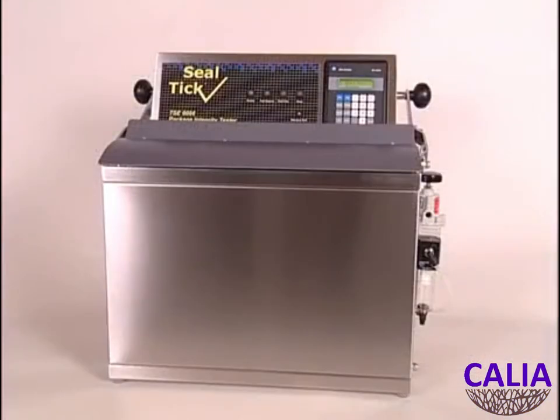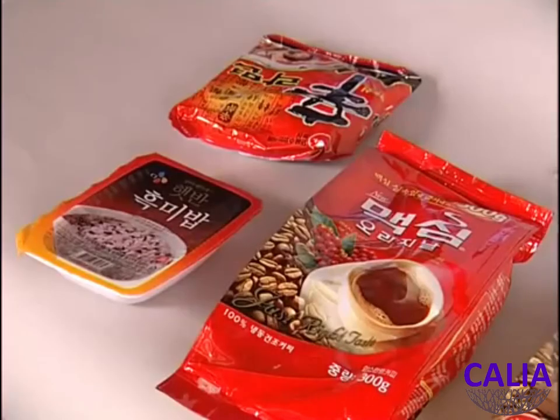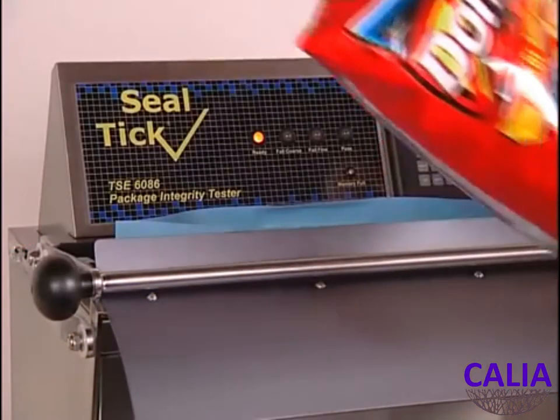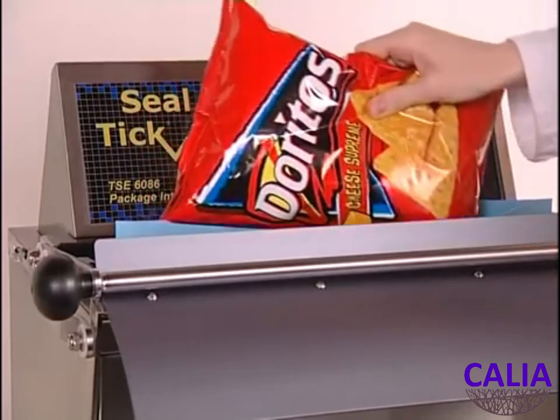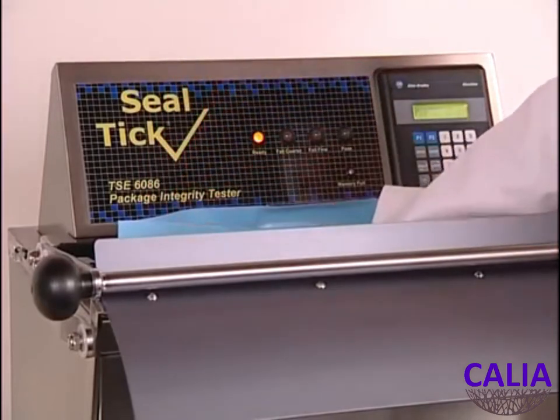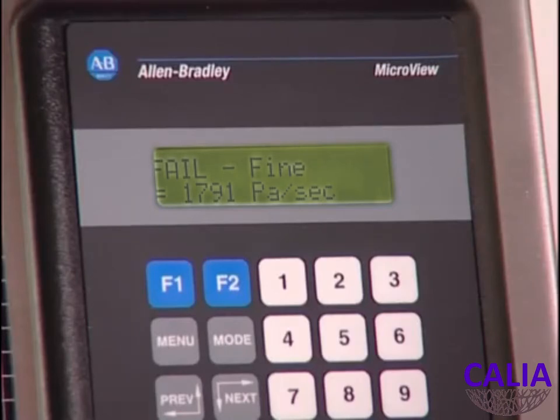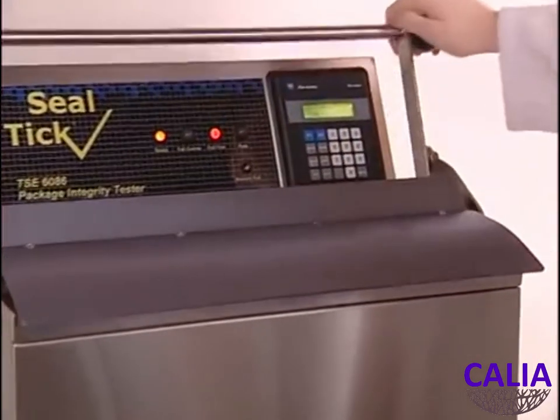The Sealtic TSE 6086 is already in use around the world for testing a wide range of foods and a variety of medical products. Depending on the packing line's speed, it can be used to check 100% of production, selected samples, or allow the operator to check the seal integrity after changes to the film, product or adjustments on the packaging machine.